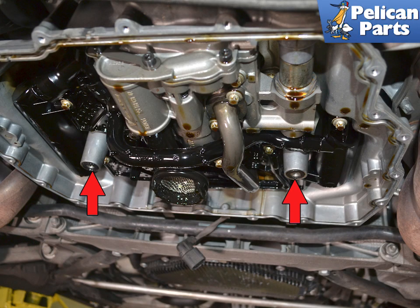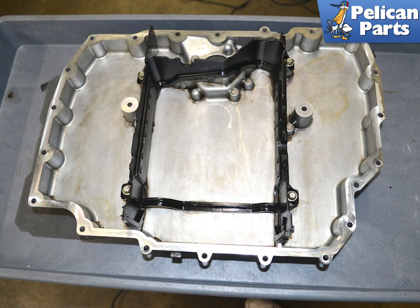Do not forget to replace the two O-ring gaskets for the center mounts. Give the pan a good cleaning and clean the mounting surfaces with a scotch-brite pad.